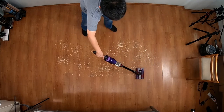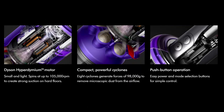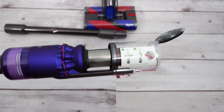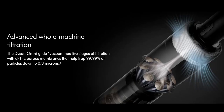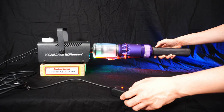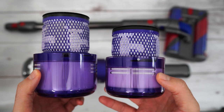Despite the slim frame, the Omni retains the cyclones, although at a smaller scale with only 8. The dustbin is much smaller but still has a hygienic system, which is one of my favorite designs since I don't have to touch nasty dirt. Behind the motor is a high-efficiency filter that Dyson claims helps trap 99.99% of particles down to 0.03 microns, and that seems to be the case as it didn't have any visible leaks during the fog test.